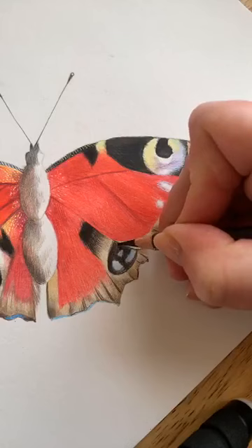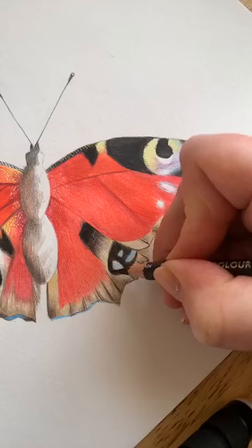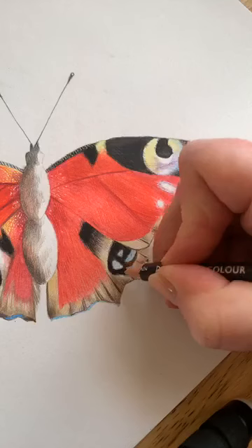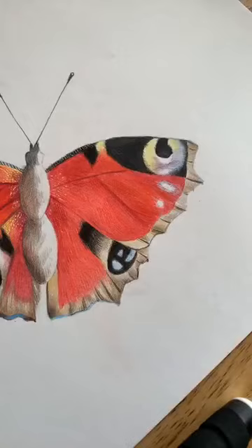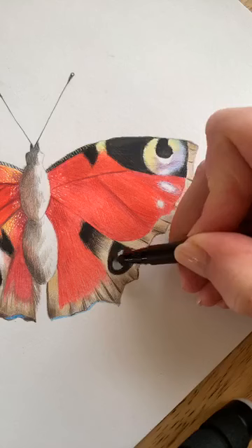I'm using an elliptical pencil stroke — that means your layers of pencil are overlapping, giving you a really nice smooth blend, going round in circles. You can also use solvent or a blender pen to pull those blends together even more, though it's not compulsory.